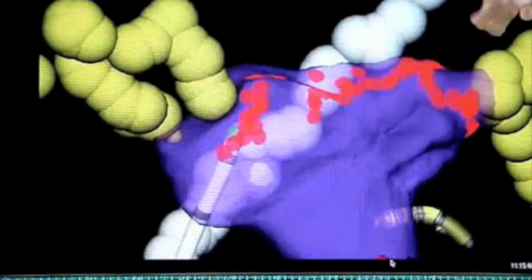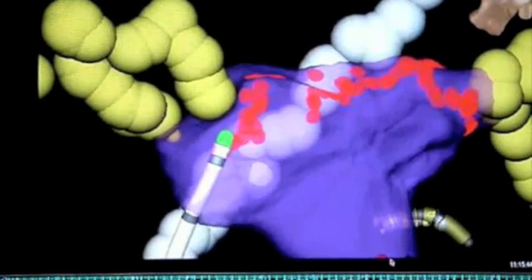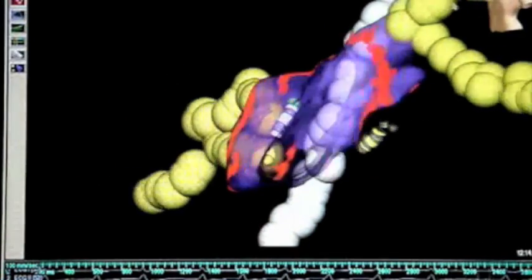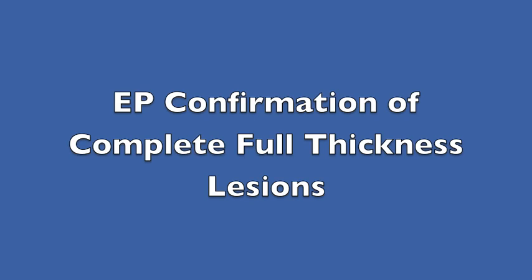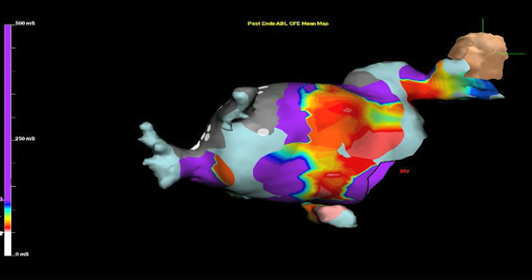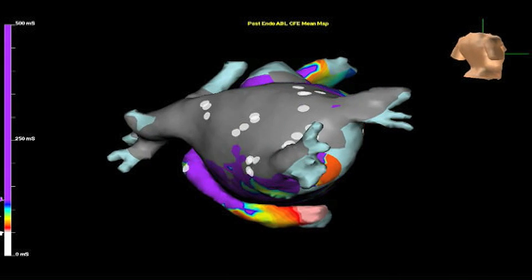Initially, the epicardial burns attack the outside of the heart, and the endocardial burns attack the inside of the heart. Following a complete isolation, we are able to confirm the completeness of full-thickness lesions. Following this, we are left with a heart in which the pulmonary veins are isolated and sinus rhythm is restored.